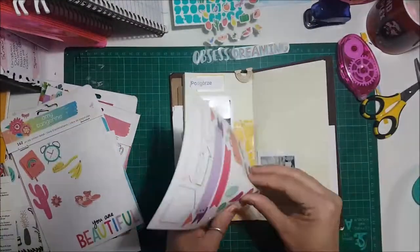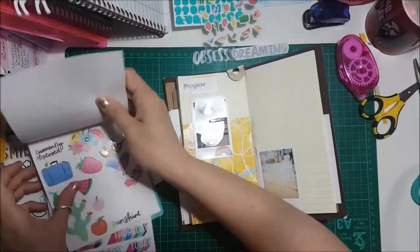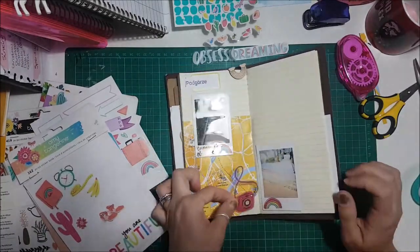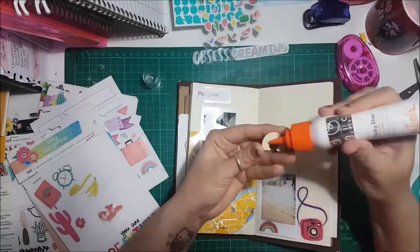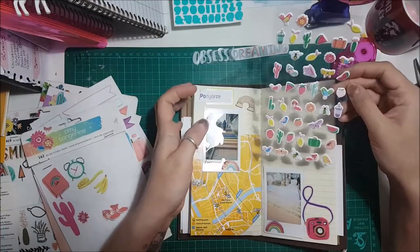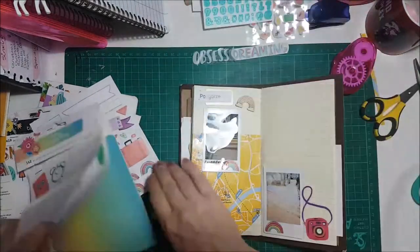As you can see here I'm flapping around trying to find stickers, using all my Amy Tan sticker books which are really helpful. They're so good for travellers notebooks because they're such thin stickers they don't bulk it out a lot.